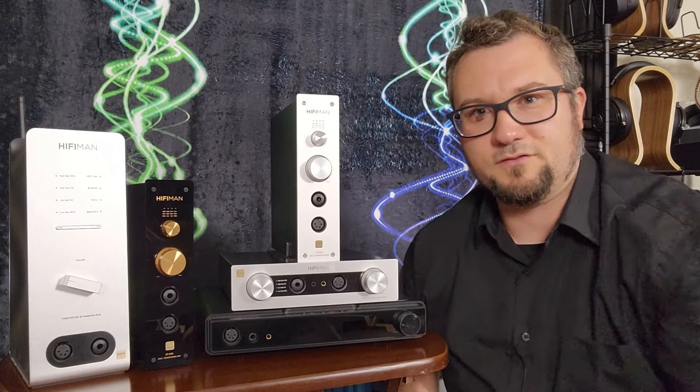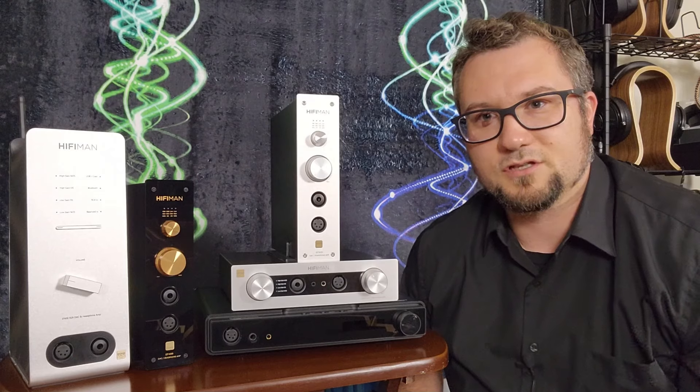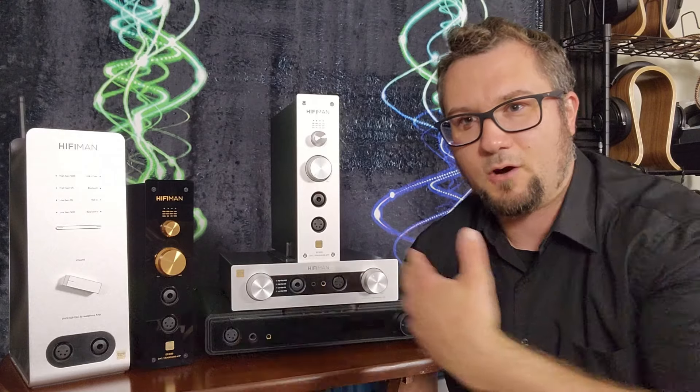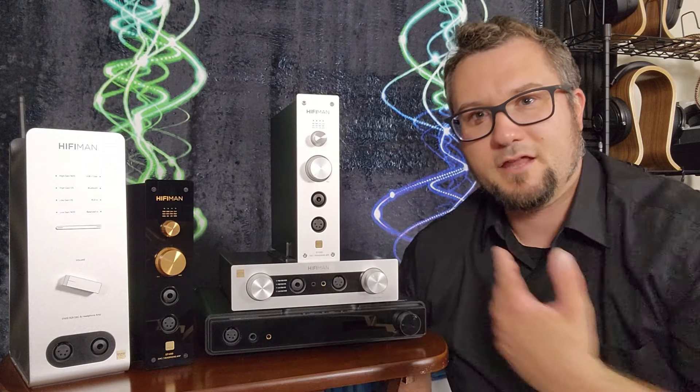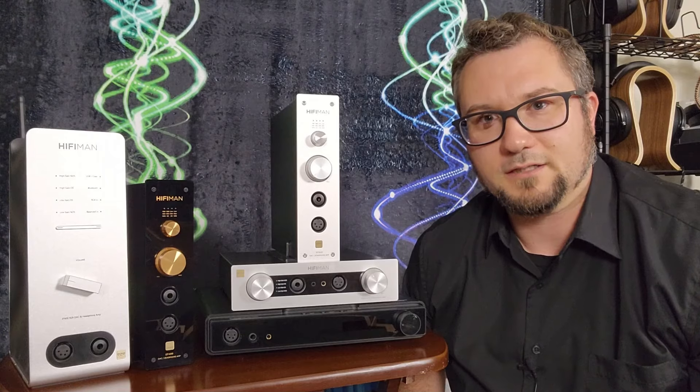See my reviews of each of these five pieces to get the relevant disclaimers, and then stick around for a deeper dive into how all of these relate to each other and the things you should think about if you are considering buying one of them.